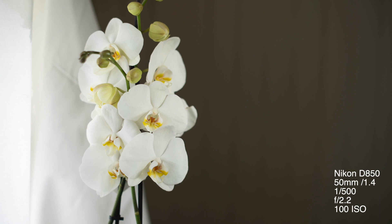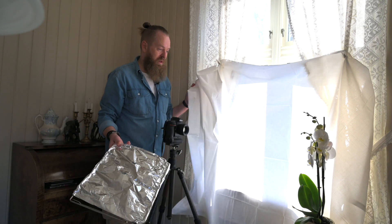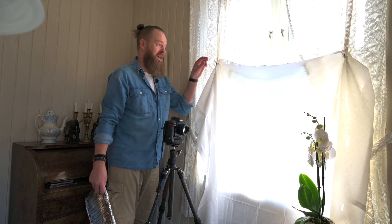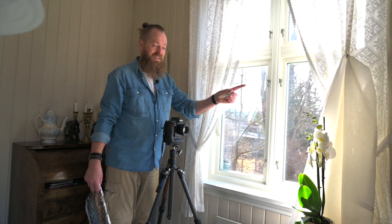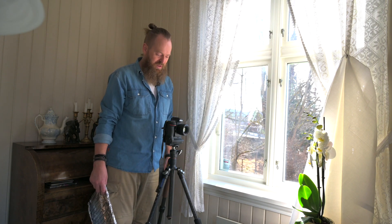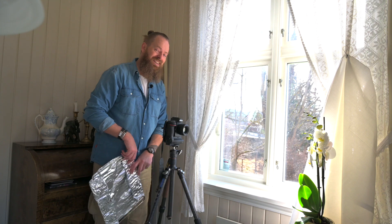With some simple things you have at home from the bedroom and the kitchen, you can play with light instead of waiting it out — because as you can see, this light is going to be harsh for some hours. But I'll play now, so play along and see you next week. Bye!